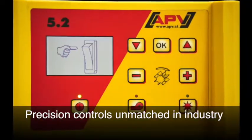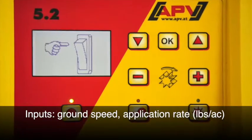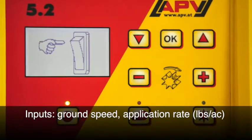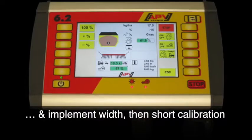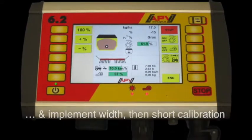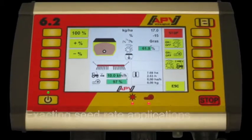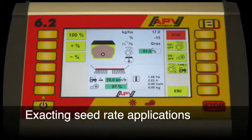Our precision controls are unmatched in the industry. You input your desired ground speed, your application rate in pounds per acre, and the width of your implement, run a short calibration test, and then you are ready to go.